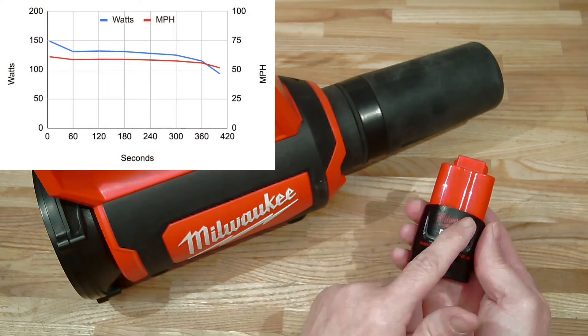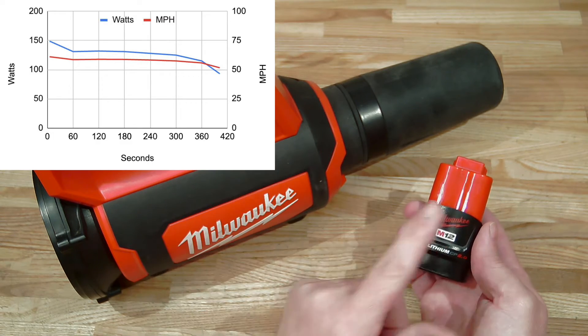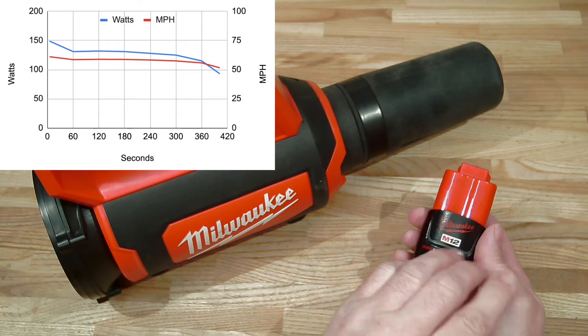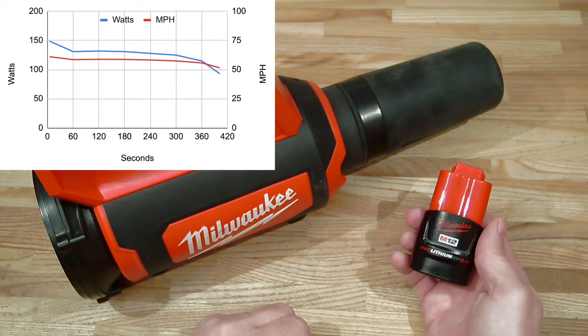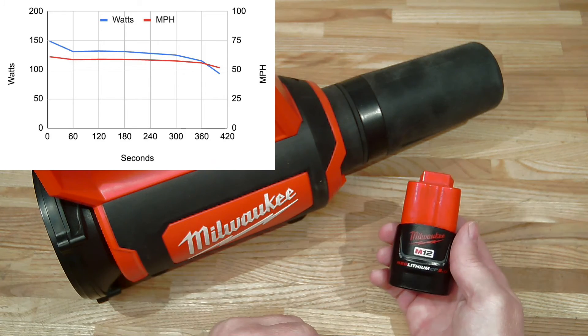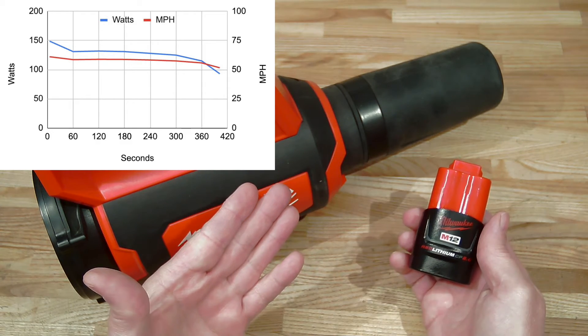For the third test, we watched the blower drain the little battery dry. Power provision by the battery declined in the first minute, but thereafter was relatively stable for the next four minutes. It only declined in the last two minutes, and precipitously so in the final minute of operation.